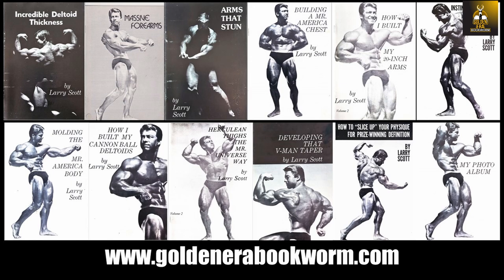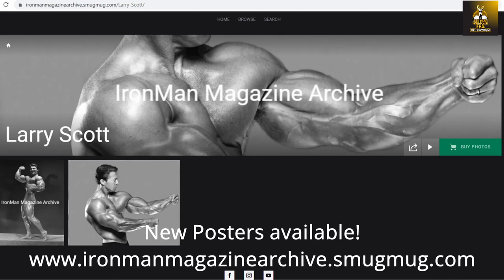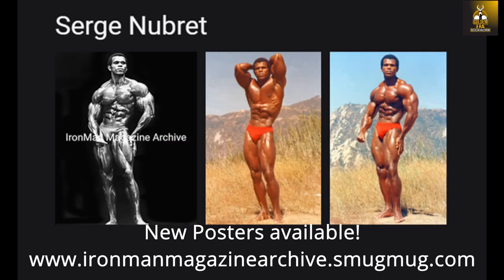For those interested in learning the secrets of Larry Scott, Vince Gironda's top student and first Mr. Olympia, head to my website for the most extensive range of booklets on Larry Scott's bodybuilding methods — everything from bulking up for beginners, specialization courses and advanced courses, as well as preparing for competition, all available at goldenerabookworm.com. Need a bodybuilding poster for your gym or office? Check out ironmanmagazinearchive.smugmug.com for the highest quality posters, featuring legends such as Arnold, Frank Zane, Sergio Oliva, Serge Nubret, Tom Platz, and Larry Scott.